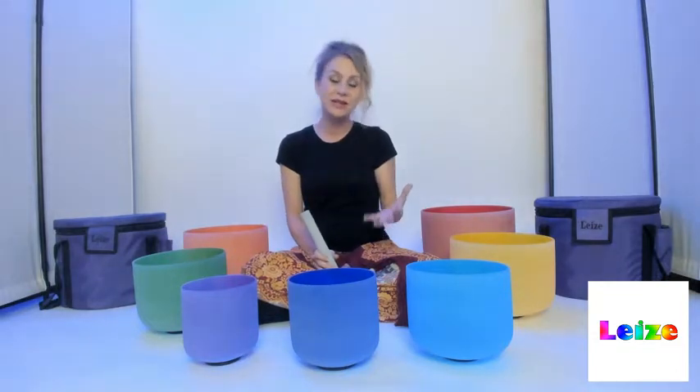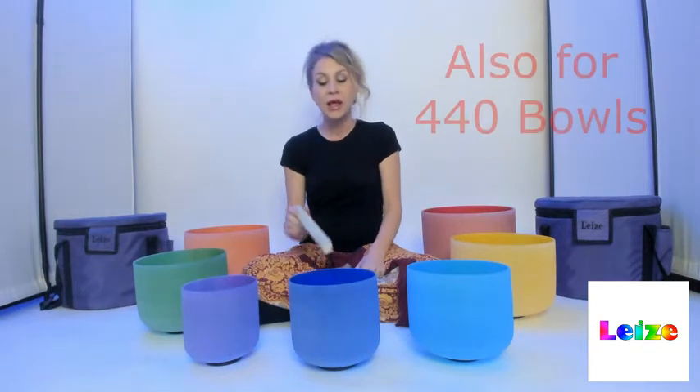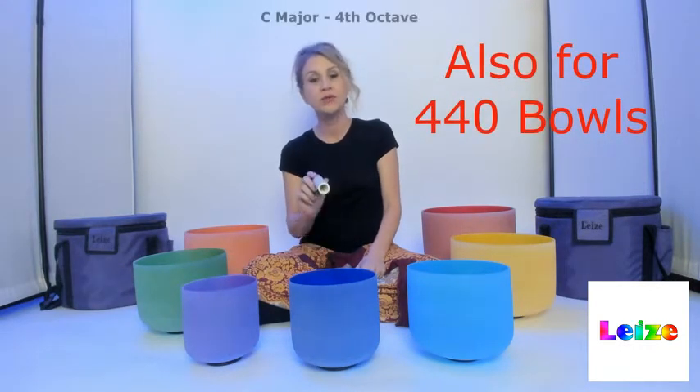I'm here with the Lee's crystal bowl set. I wanted to share with you how beautiful this set is, how wonderfully it resonates. I want to talk about how these bowls are tuned. The bowls are all tuned to the initial bowl here, which is your A at 432 Hertz. This bowl is in C major in the fourth octave.